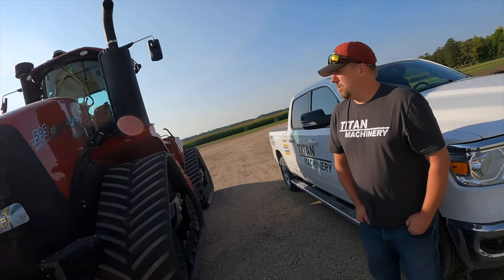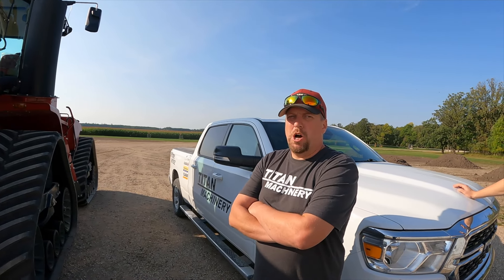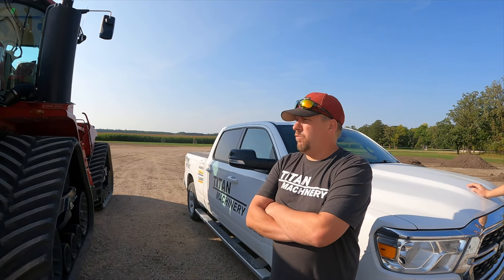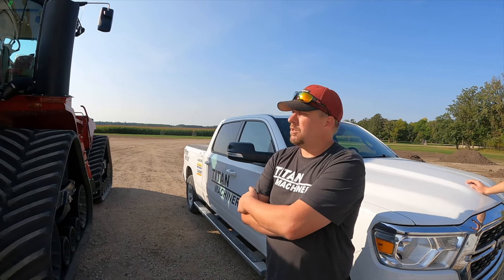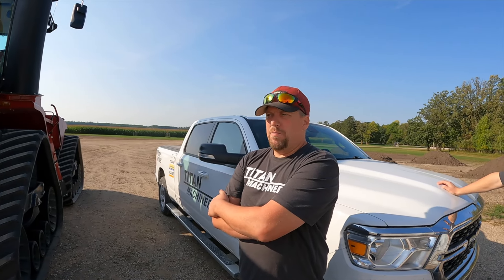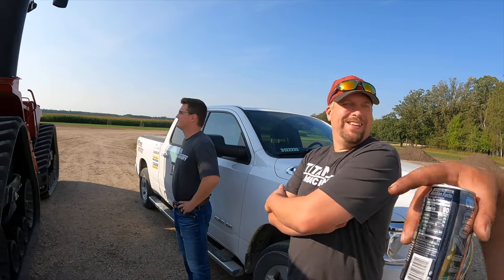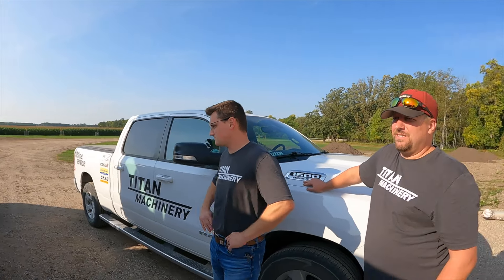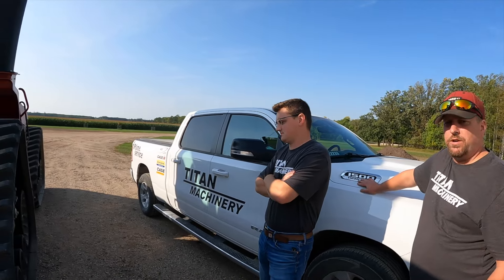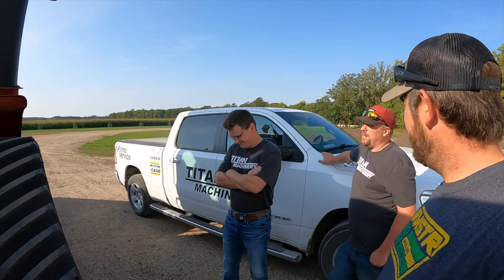It's got a nice fancy interior and honestly some nice things about it already that I like. What year was this one? 2024, okay — brand new. It's got 22 hours on it. We're not really comparing apples to apples here because our machines are not new, but power for power we're pretty close. So what's the deal with the 595 as far as horsepower? There's like a boost — I was told this was the old 550. They changed the way they rated the horsepower to be in line with John Deere and New Holland.